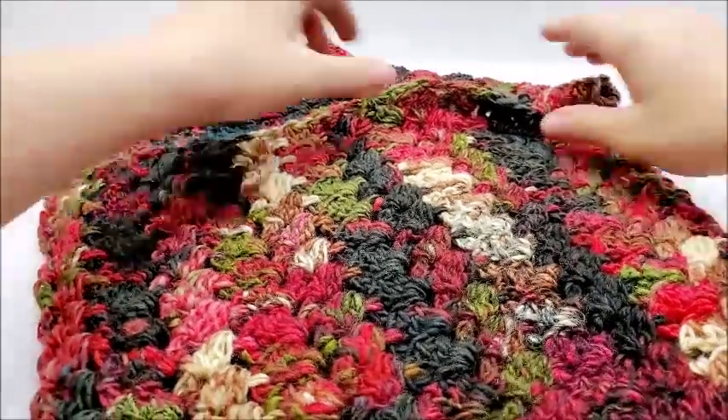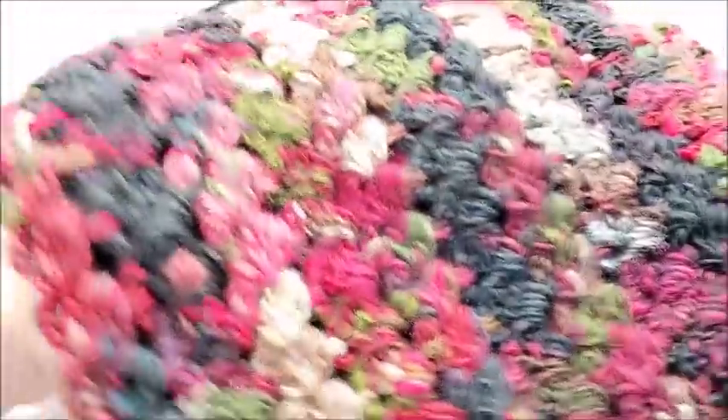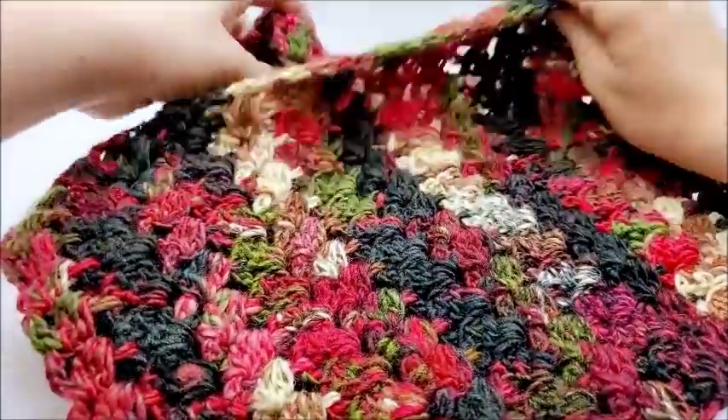Let's go ahead and get started on it. So this is what it kind of looks like up close. It is permanently sewn there, so it's a cowl. Here are the stitches. It is a very busy, busy yarn.